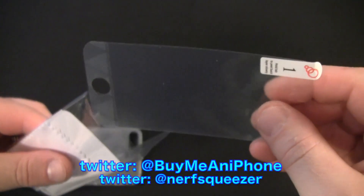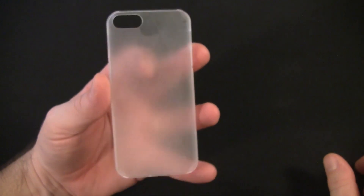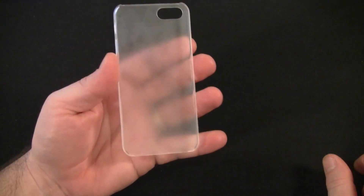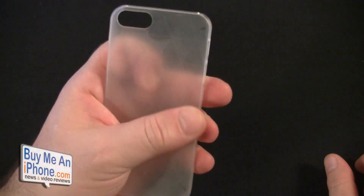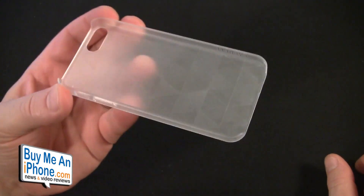Now let's get into the case itself. The Prism Polygon is a polycarbonate case — a clear snap-back style — and it features these polygon prism designs on it. As you can see, there are these triangles and a nice texture to it, which gives it a good feel in the hand.